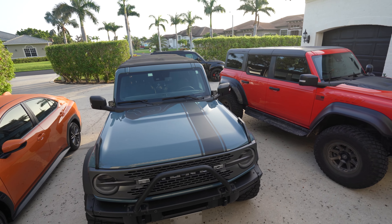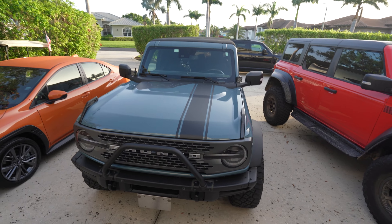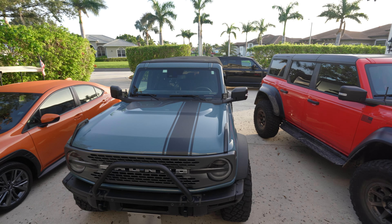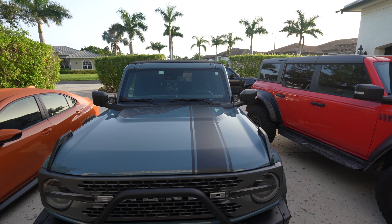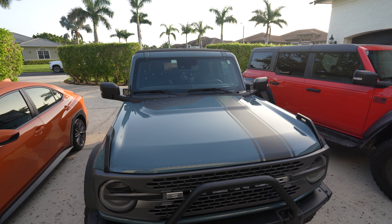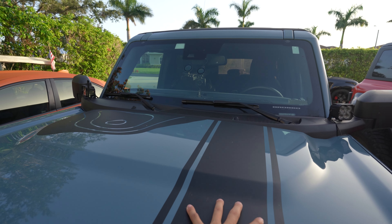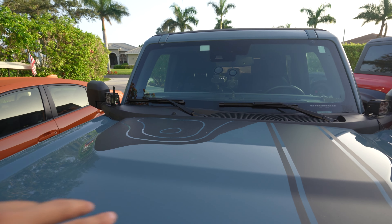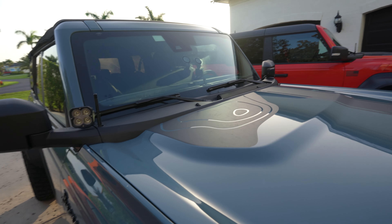One of the downfalls of being a business owner and having vehicles for your business is that even though you might like a design, at some point it's time to move on and do some other products. I really like this offset stripe — we actually added that after we did this topological map. We had to remove some of it, this portion, so that we could add the offset stripe. Now I'm probably going to remove this so you guys can see the full effect of that color print on clear.